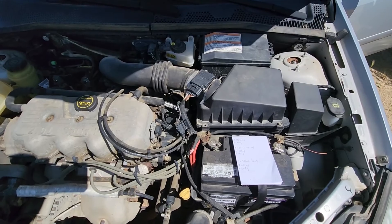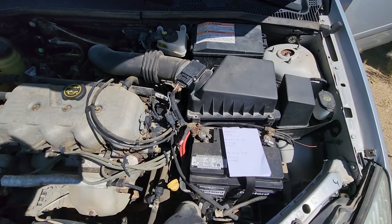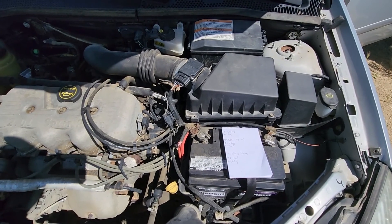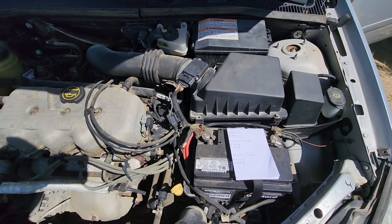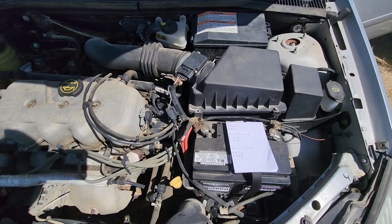Now in case all of the fuses and relays are good, then you will have to dig a bit deeper. First make sure that the AC is filled up and there is no leak coming from the AC lines. And then you will have to test the AC compressor and the wiring towards the compressor.